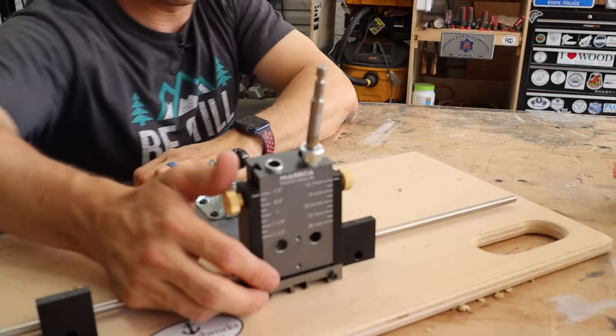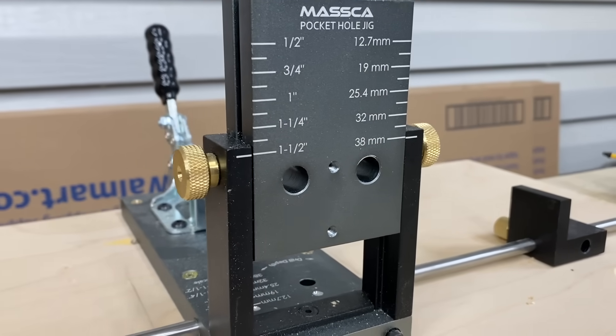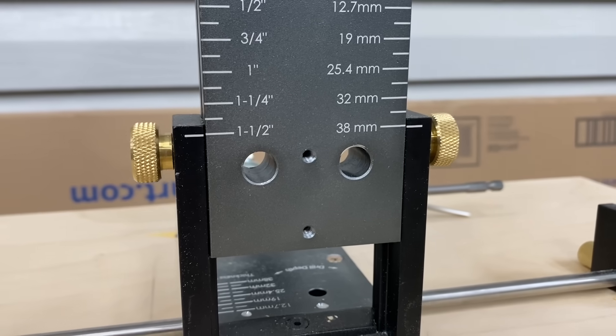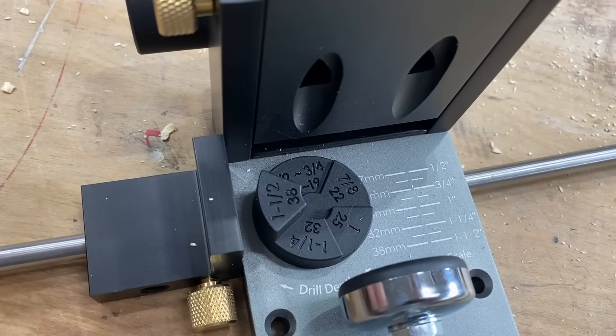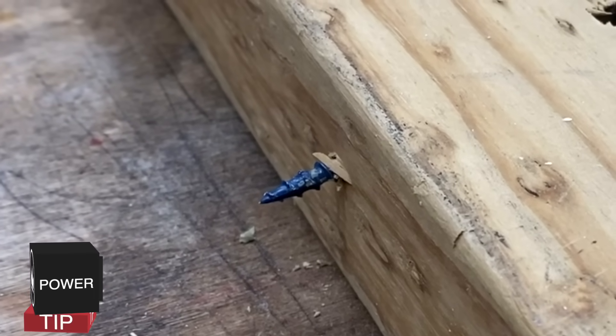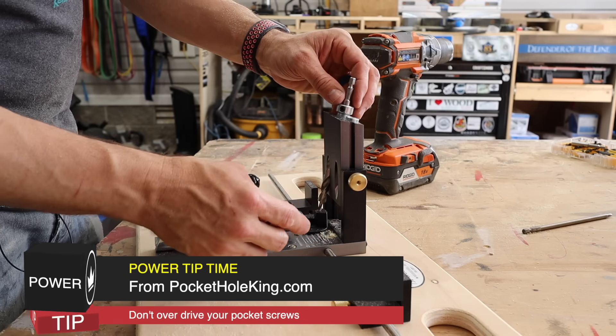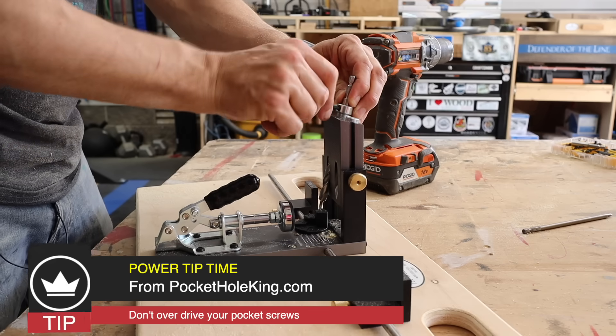I'm using the Massca M2 pocket hole jig. It's easily adjustable. We're going to do inch and a half stock because that's what a common two by six is. You just set inch and a half there. We'll set our depth of our bit. A lot of times if you're drilling pocket holes, you'll notice that sometimes they'll bust through if you've drilled too much into your hole. So what I like to do is I'll actually back this off maybe an eighth inch. That helps out a lot.